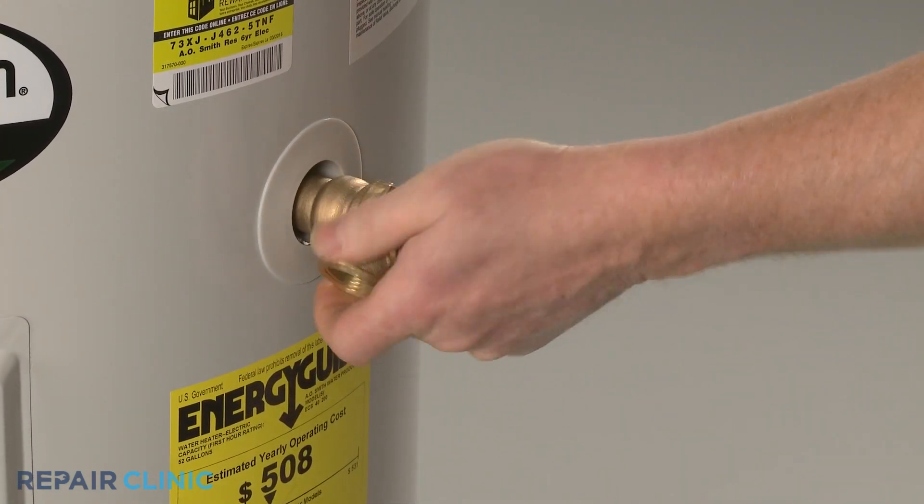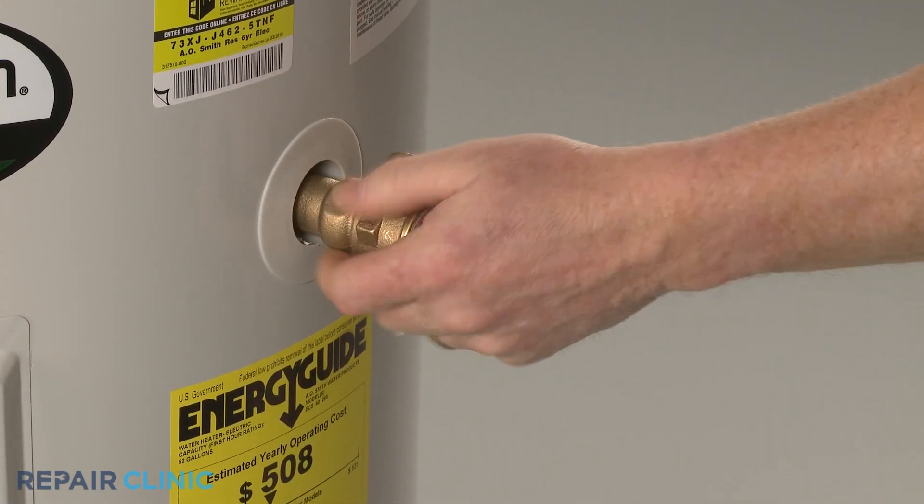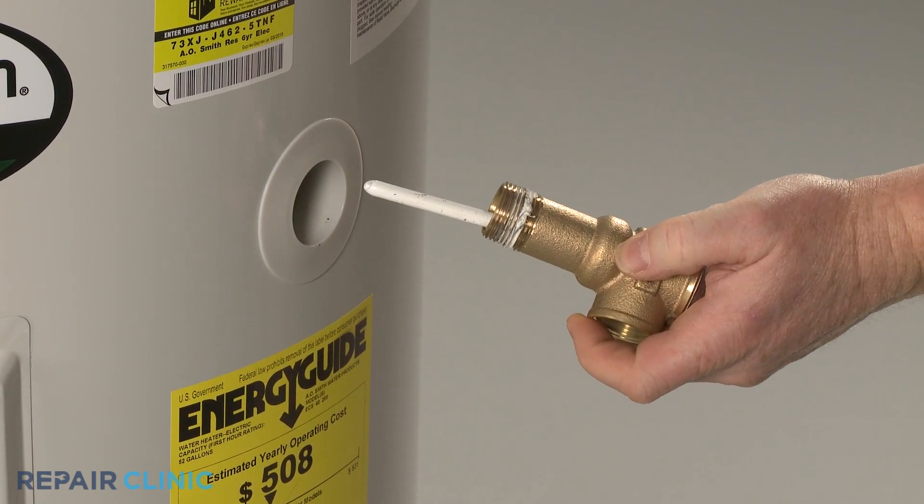If at any time the relief valve begins to leak, then the valve has failed and will need to be replaced.